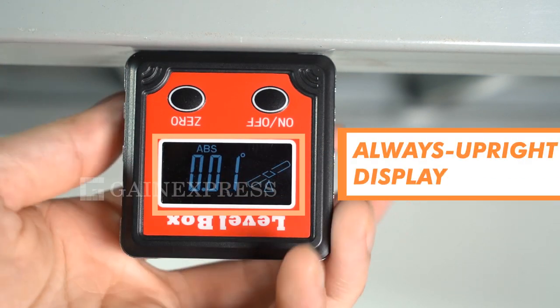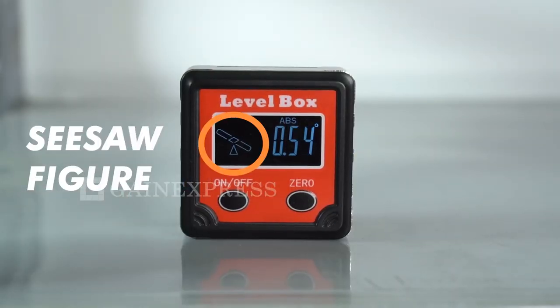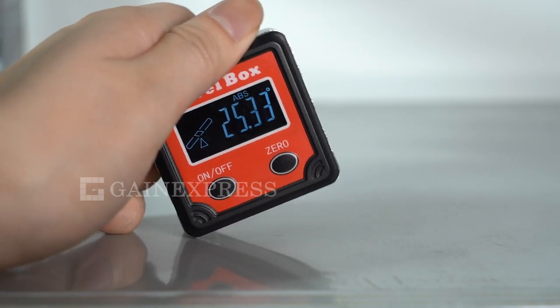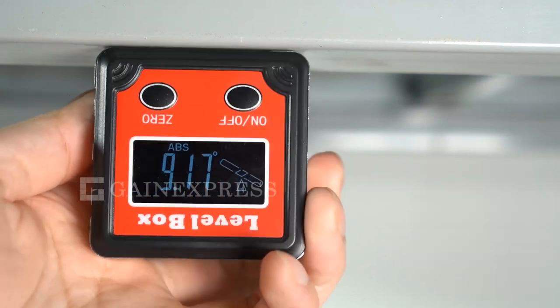The display also adapts to the level box's position for easy reading. A seesaw figure is displayed on the screen to show which direction the work surface area is tilted at. This is especially useful when the tilted degree is small and difficult to be measured using the naked eye.